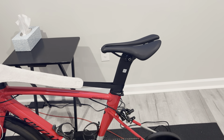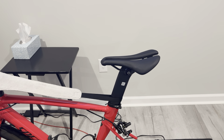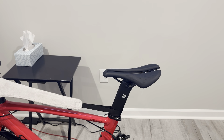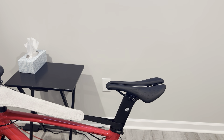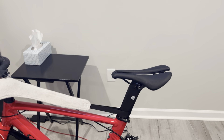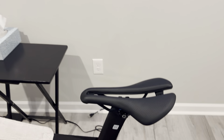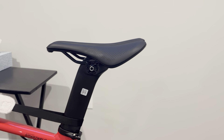Hey guys, Alex Douglas here, back with just a quick initial impressions of the Bontrager Aeolus saddle. I had been trying to get along with the Selle Italia Novus Boost Evo Kit Carbino that was on this bike, which is my trainer bike, for about two weeks now. It was fine — I had no problems with it, except I was getting a little bit of a dull ache. And I've always favored saddles with more of an actual lift in the rear tail.